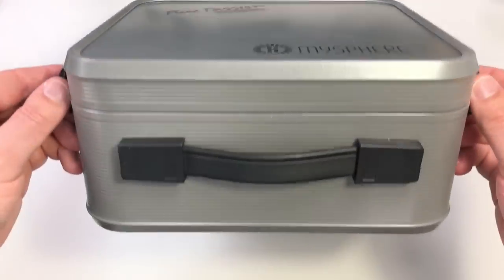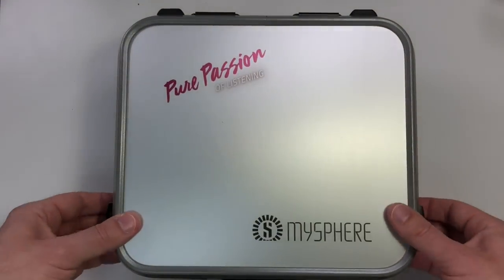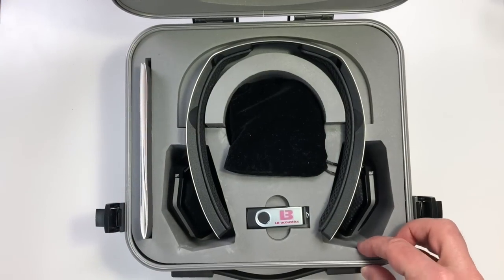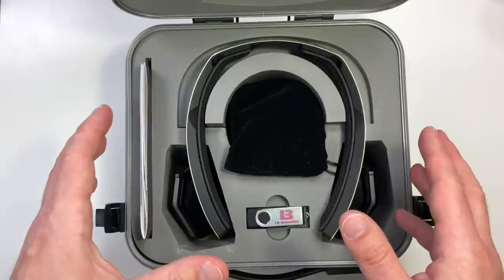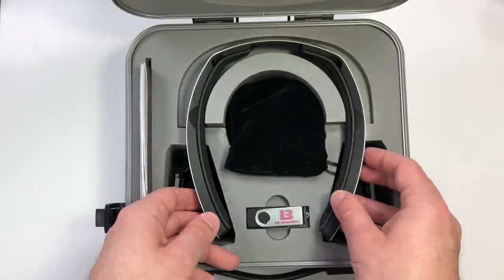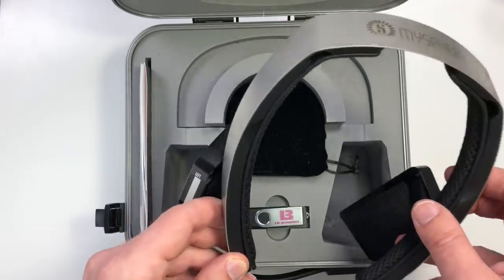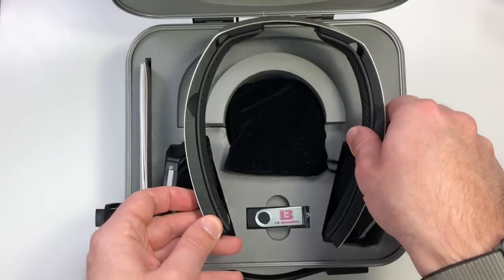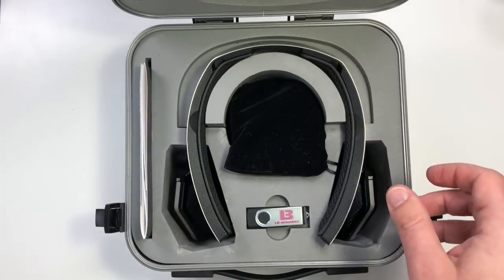The MySphere comes in a very solid, well-made case that looks very custom-made — almost like a precision medical instrument in the way it's laid out. I have on here the MySphere 3.2 drivers and also a pair of MySphere 3.1 drivers.